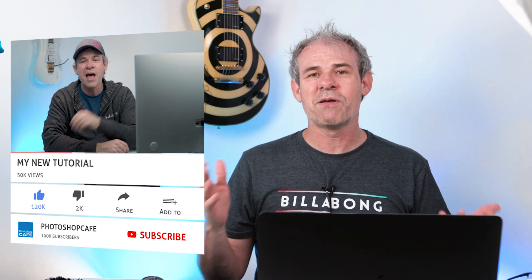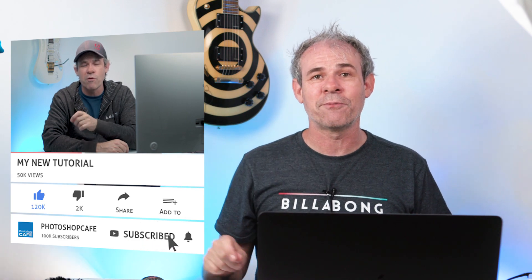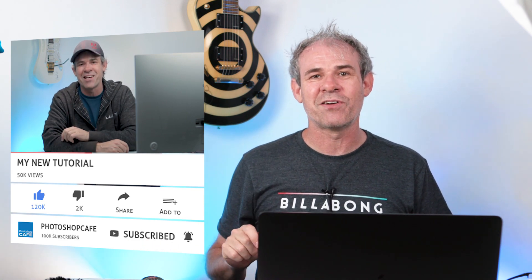I've got two questions for you. First: what is your favorite new feature inside of Photoshop CC 2019? Let me know in the comments. Second: when you see that a new version is out, do you update immediately or do you wait? Let me know in the comments as well. If you like this tutorial, consider becoming a subscriber here at Photoshop Cafe — we call that the Cafe Crew. Hit the subscribe button and that little bell notification so you'll be notified whenever I upload a new tutorial.